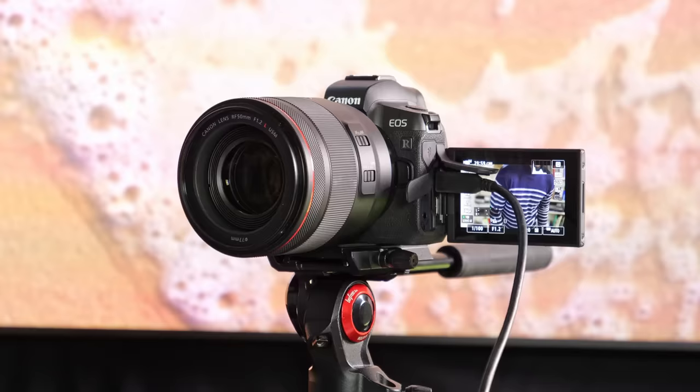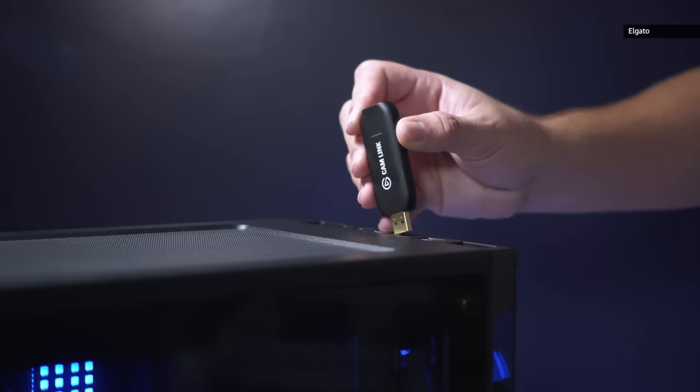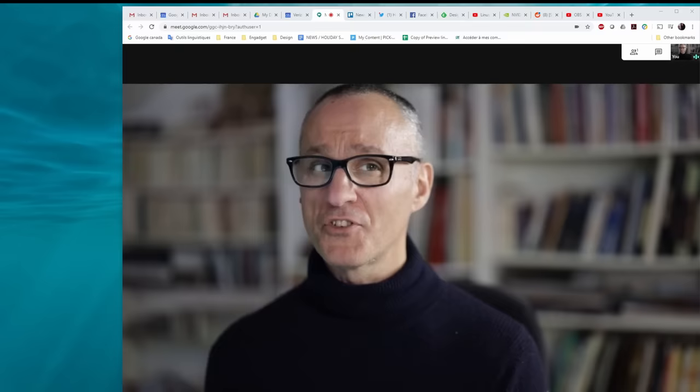If you own a DSLR, mirrorless, or compact camera, you can put it into service as a high-quality webcam. With Canon, Nikon, and Sony models, you may not even need any extra hardware. In other cases, you'll likely need a video capture device. The results can make you the most presentable person on your Zoom call.